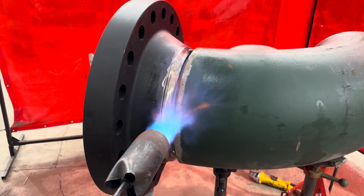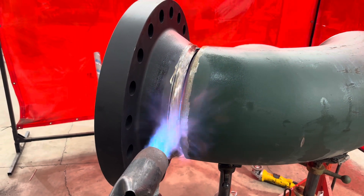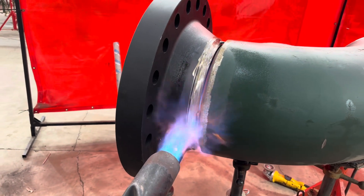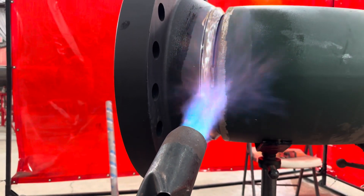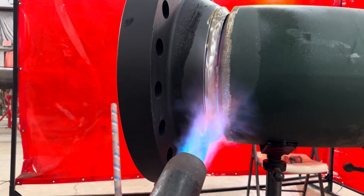You're gonna want to preheat - get all the moisture out of the weld. It's pretty cold out, I think it's about 30 degrees outside, so you're definitely gonna have to preheat. Go all the way around the pipe until you get as much moisture out as possible.